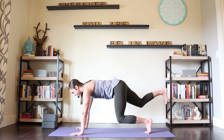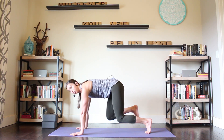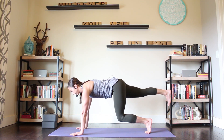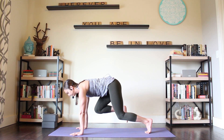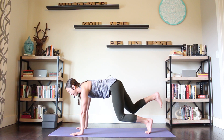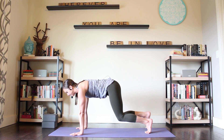Other side, right leg back. And knee in — one. Two more: back and in. Last one, kick it back and bring it in. Toes to the floor, floating table. Hips up and back, downward facing dog.